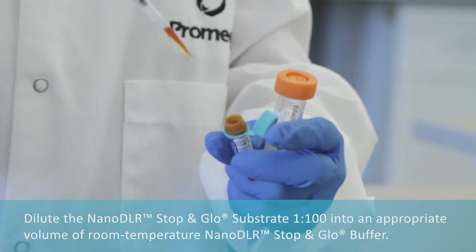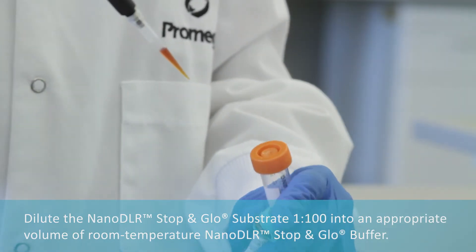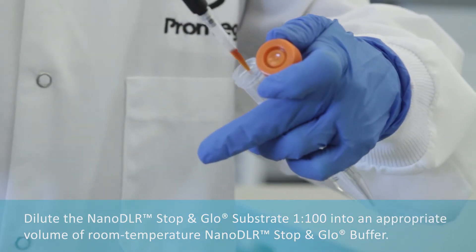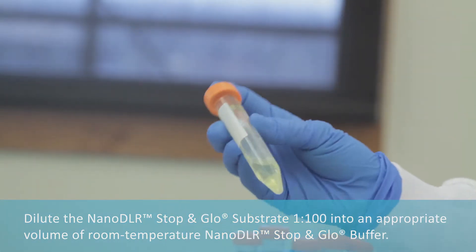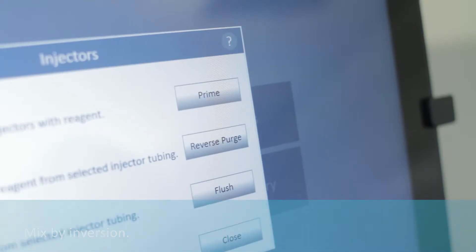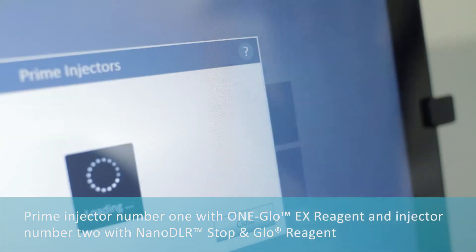Dilute the Nano DLR Stop-and-Glow substrate 1 to 100 into an appropriate volume of room temperature Nano DLR Stop-and-Glow buffer. Mix by inversion.